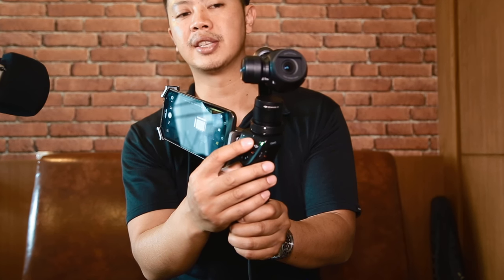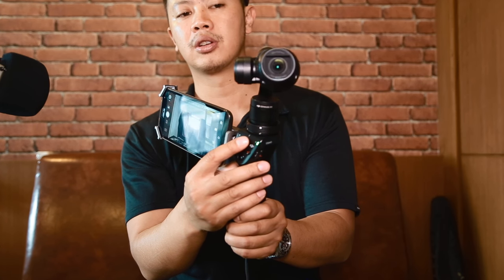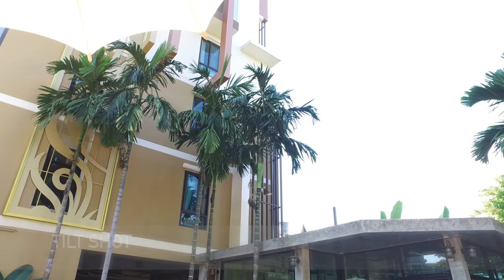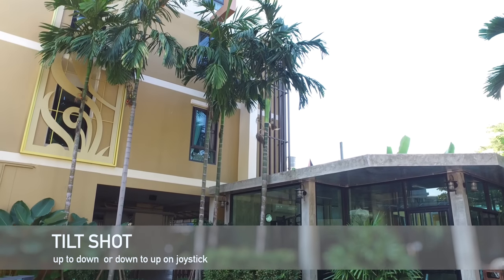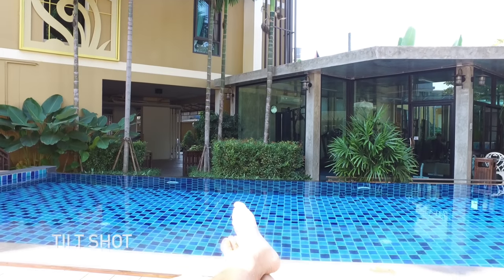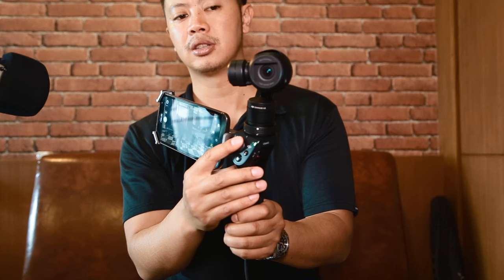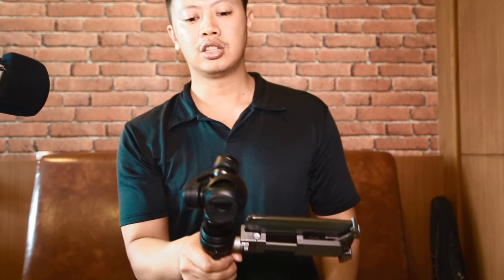The tilt shot: you do the up-to-down or down-to-up action. Same thing — look at the camera to make sure it's going steady. So now you have two new shots in your arsenal.